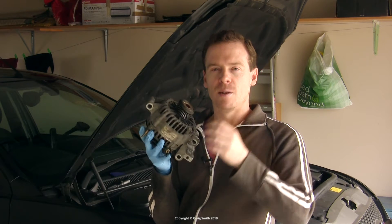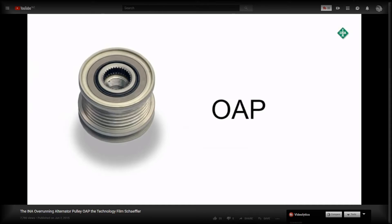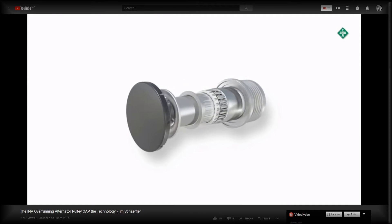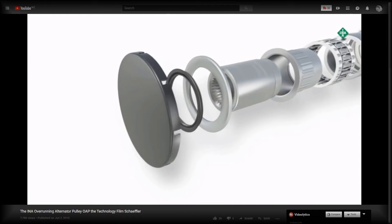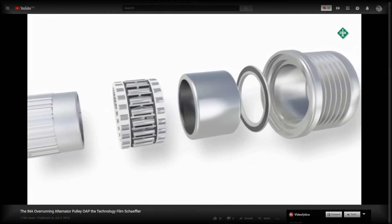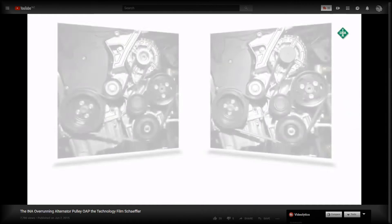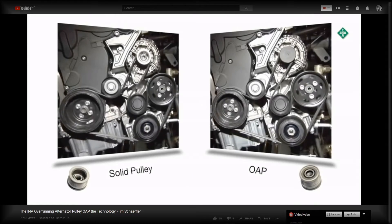This is a semi-unidirectional clutch system. OAPs, or overrunning alternator pulleys, are found on a lot of modern car alternators. Rather than a simple solid pulley, they include a one-way clutch that allows the alternator to keep spinning at high revs when the engine RPMs suddenly drop — like with a harsh upshift. You can see the difference they make in this demo from INA.